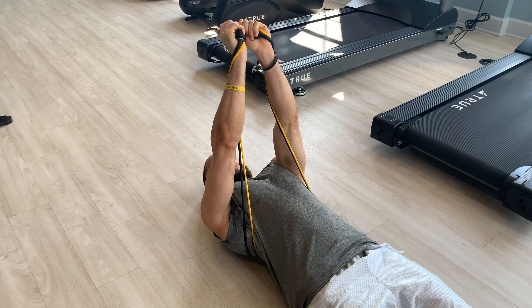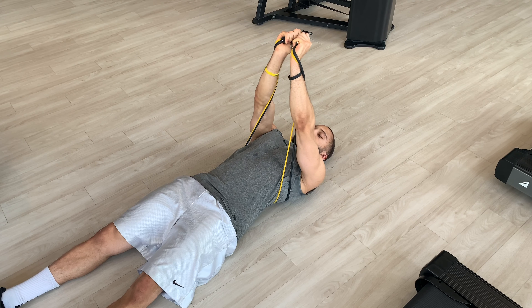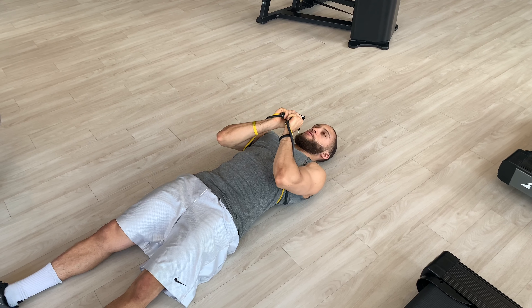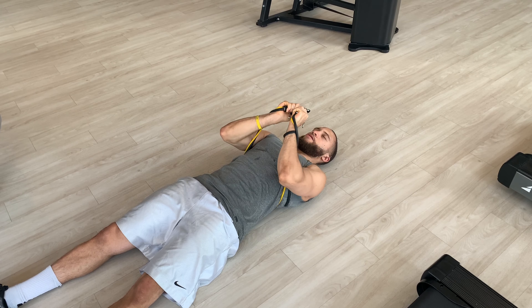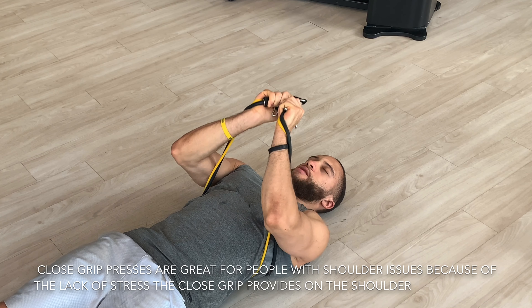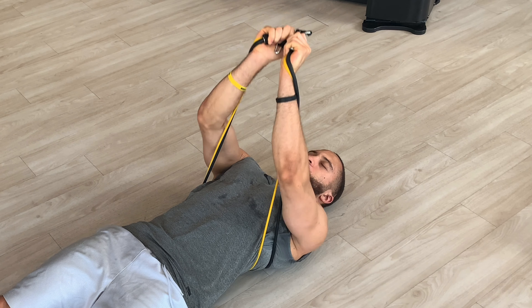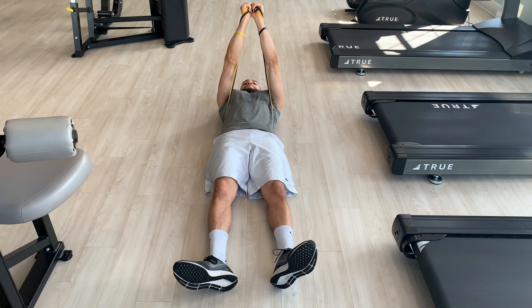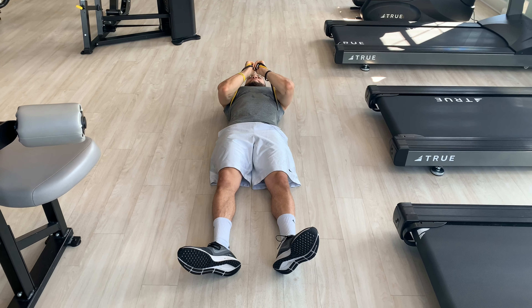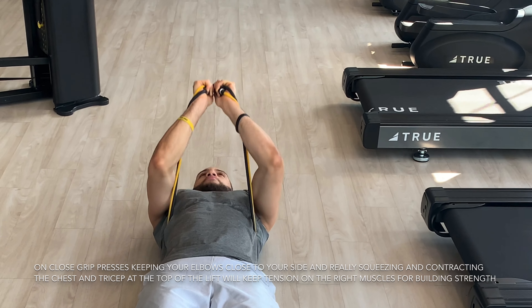Emphasizing the tricep is going to be important for building strength in your pushing motion, and this close grip is going to really help build that strength in your tricep muscles. Many people also find that close grip presses are a lot more shoulder-friendly — putting a lot less stress on the shoulder — so if you have some shoulder issues, you're going to find close grip presses a lot more comfortable as opposed to a normal press.